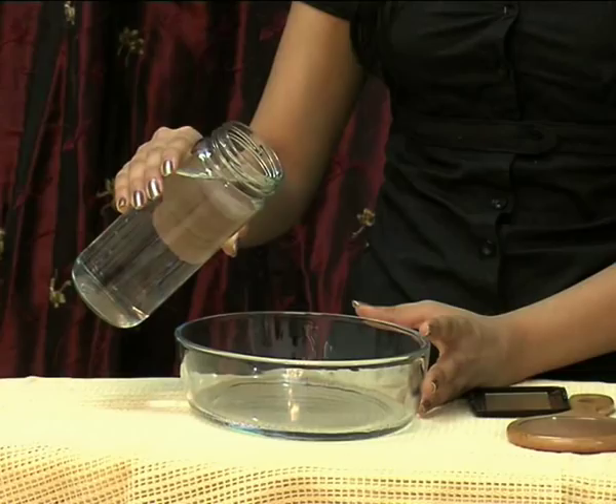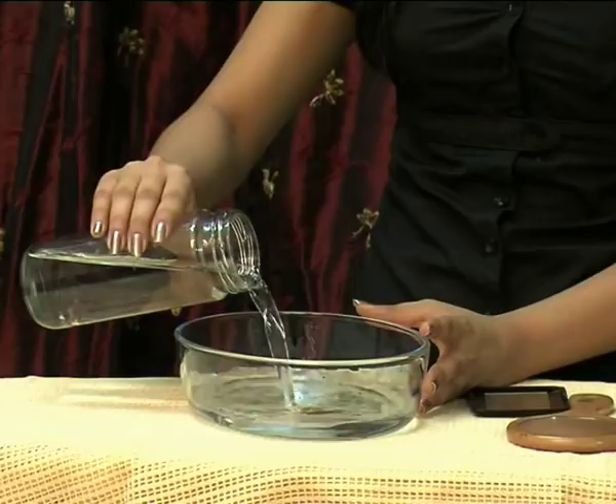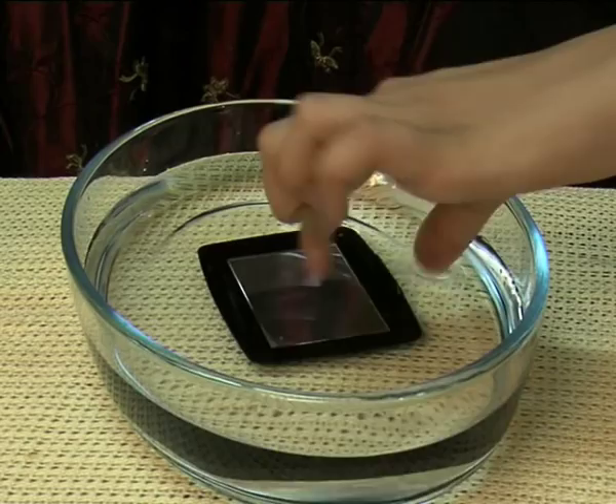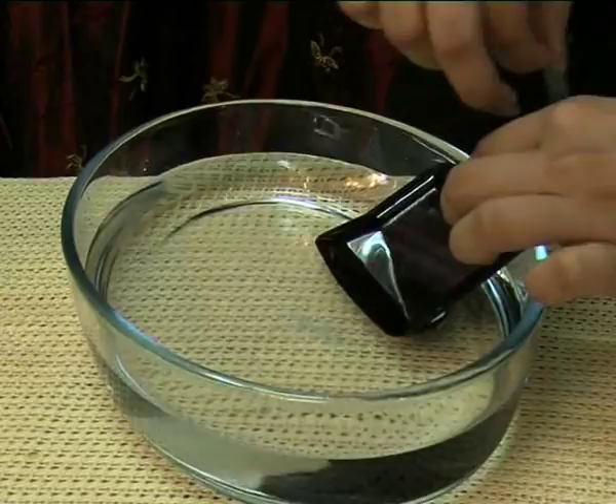Your next step would be to pour water in the glass bowl. Then place the mirror inside the bowl and half submerge the mirror in the water like this, and stick it to the corner of the bowl.